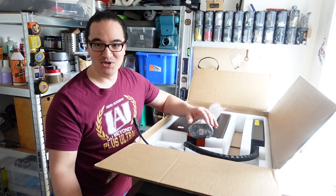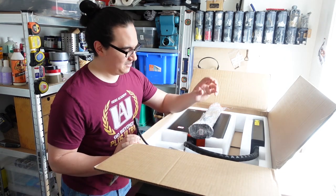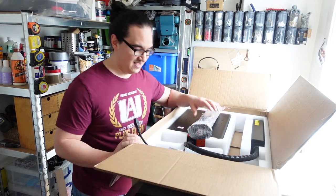Unlike the giant laser which was ready to go pretty much out of the box, we'll put this together and see how it goes.